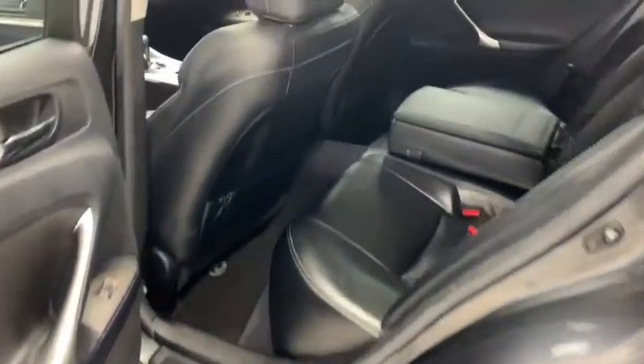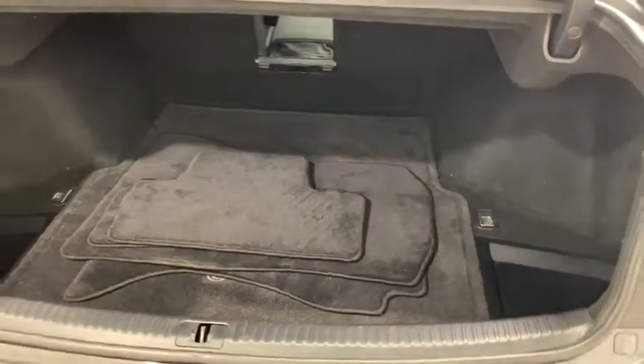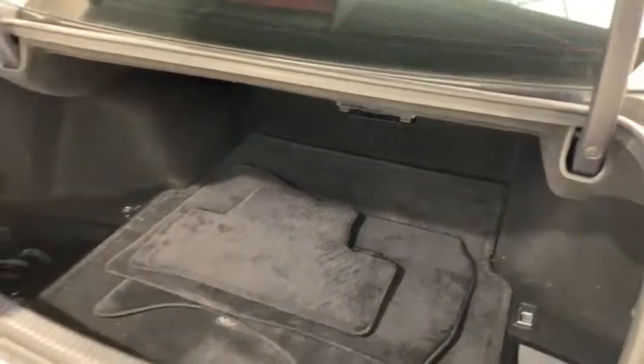Looking in the back of the vehicle, you have your leather bench seat with center folding armrests and cup holders. And finally, here at the trunk, there's plenty of cargo room — beneath the floor itself you'll find your spare tire and emergency tool kit.